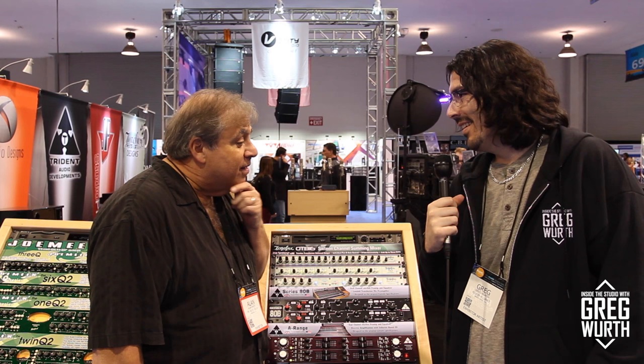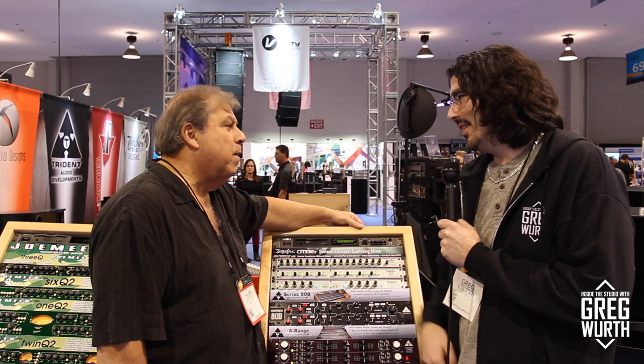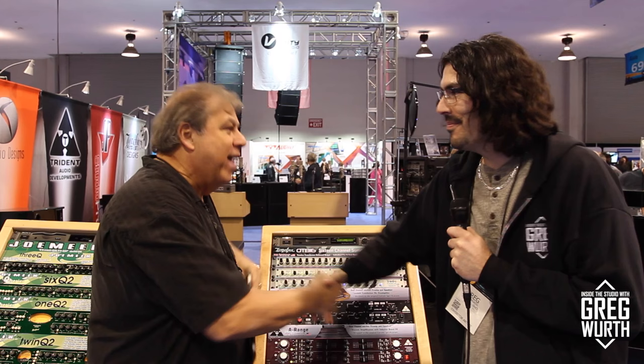Greg says he'd love to try one out and could feature it on his channel — he's previously compared three EQs including the A-Range, and it works fantastically on the stereo bus. The proportional EQ sounds very musical. Alan confirms he'll get Greg the 500 Series modules and rack as soon as possible. It's always a pleasure.